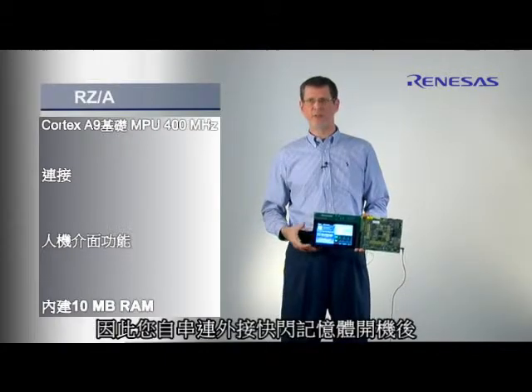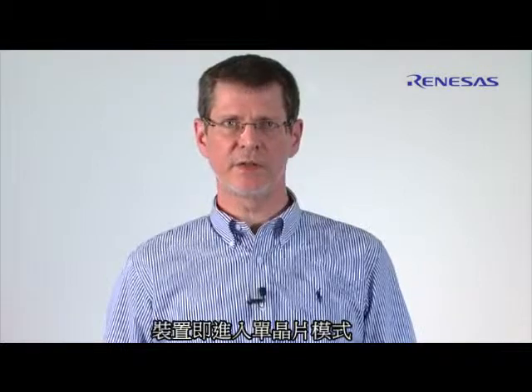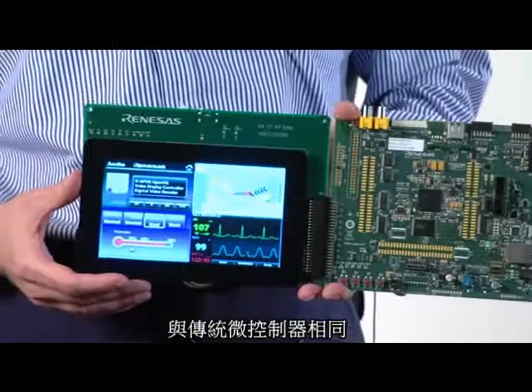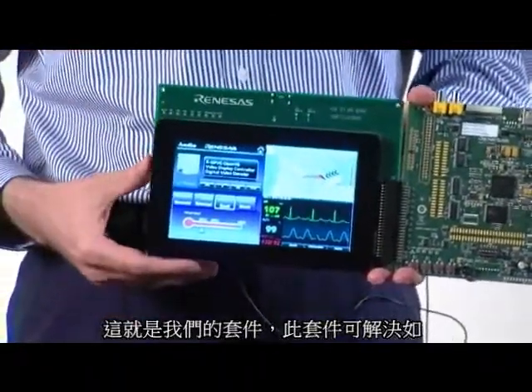The concept is that you boot from a serial external flash and then the device goes into a single chip mode just like a conventional microcontroller. This is the kit, and a problem that the kit solves is that